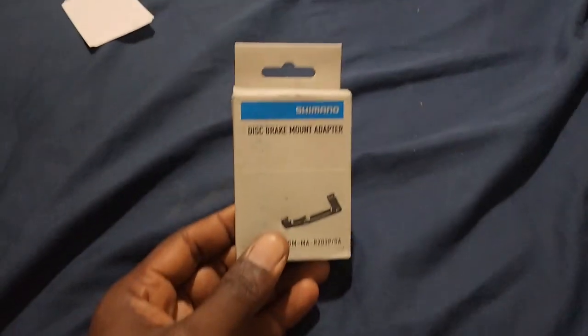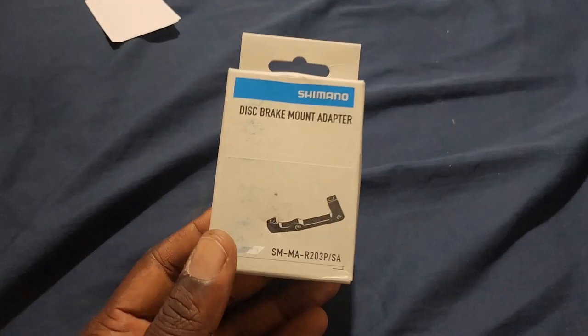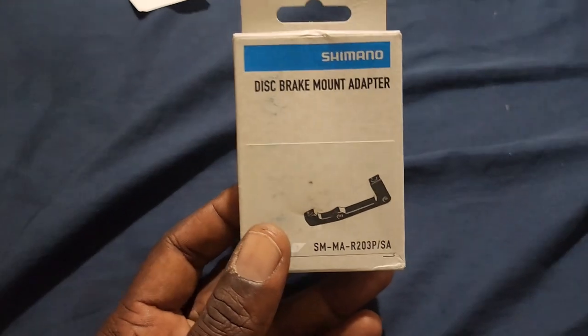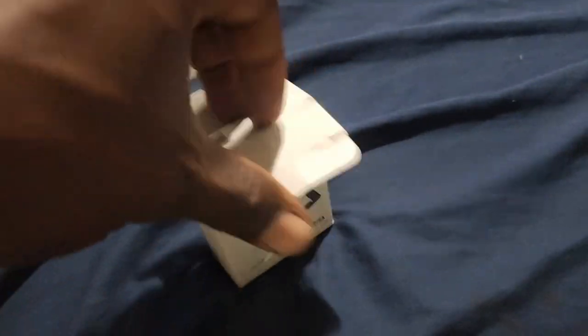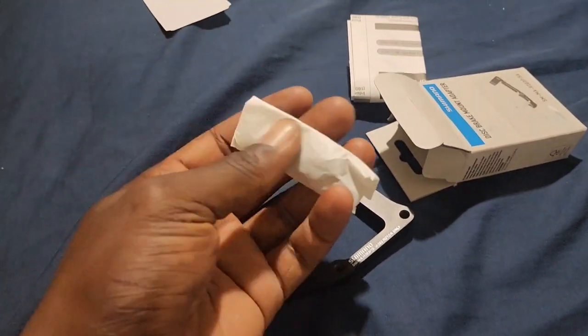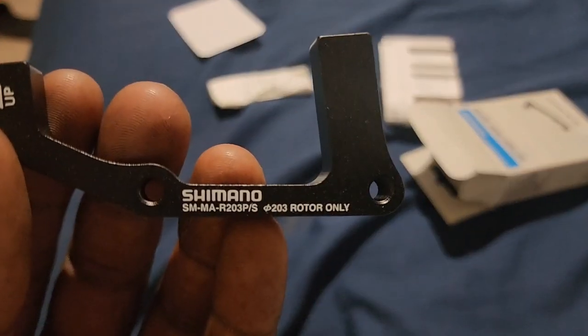Here we go — we have the Shimano brake disc mount adapter. I paid $18 for this on Amazon — I'll put a link in the description. We'll open the box, we got the instruction manual, and there are screws in this little baggie right here, and here's the bracket.